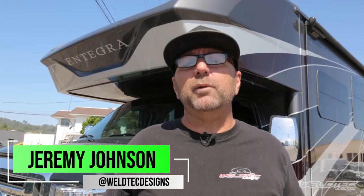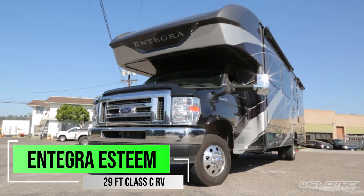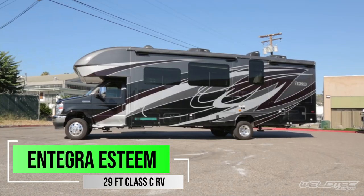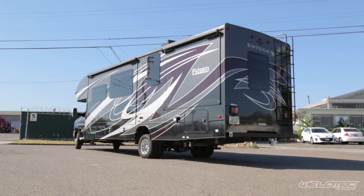Welcome back to the channel guys, I am Jeremy and today I have another beautiful RV to show you. This is a 29-foot Integra — we modified the suspension because the suspension on these just sucks from the factory. Let's show you what we did to make it awesome.